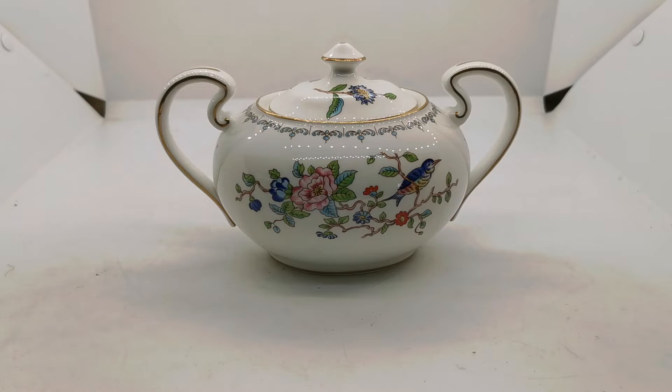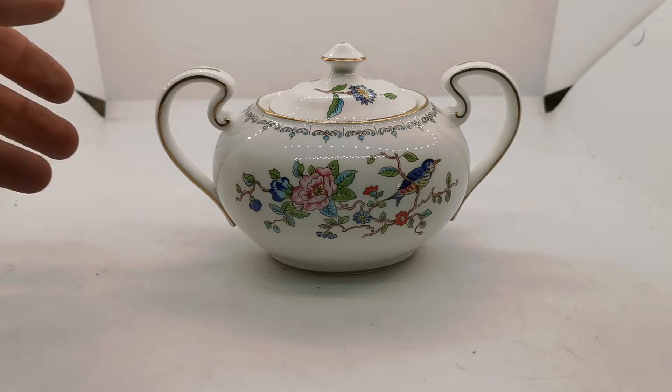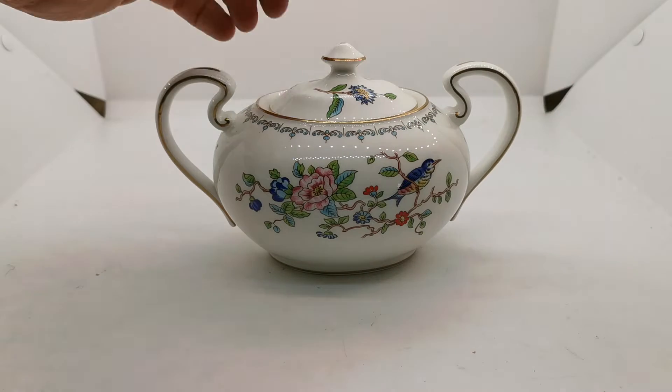Welcome to the Vintage Farmhouse Antiques video channel. We've saved one of the nicest bits of the Ainsley Pembroke from the auction set we've bought recently and listed it till last. This is the double-handled Urn Sugar Bowl.